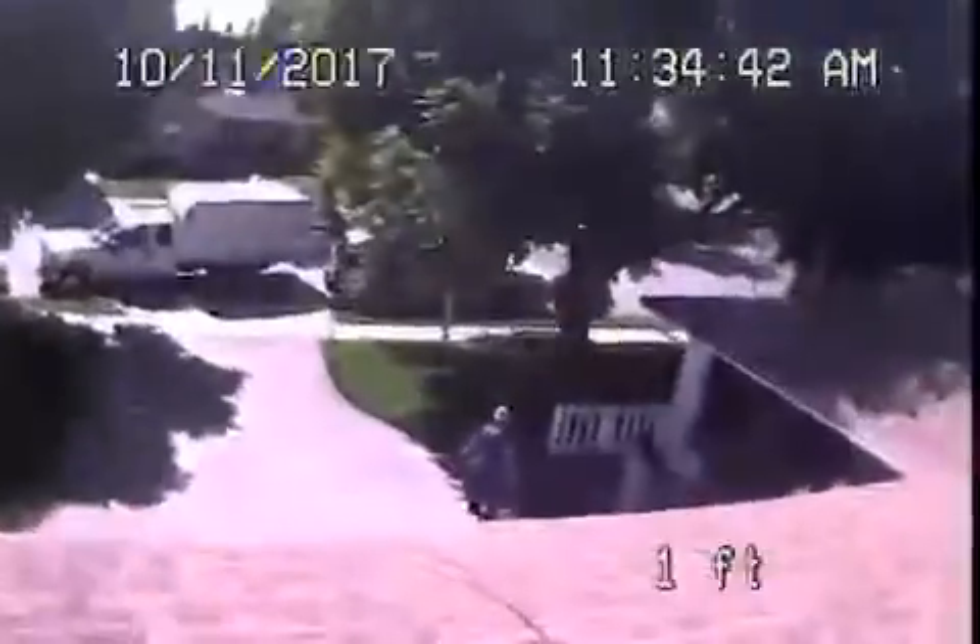A little bit of rust build up as you can see. Now it's going to come up the roof vent. We'll just pause the recording over here.